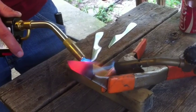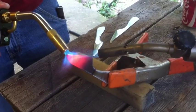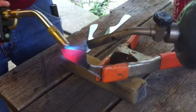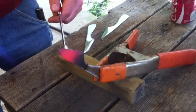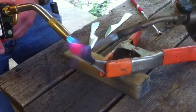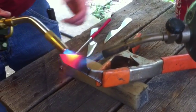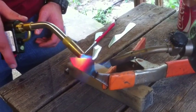The bottom portion of the edge is red. Put it on there again — the magnet's not sticking to it. So we'll just heat it up a little bit more and then we'll quench it. This should be good; it's O1 so it's pretty forgiving on the heat treat.